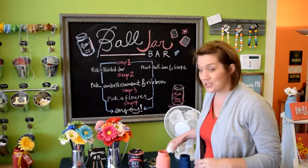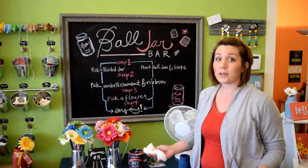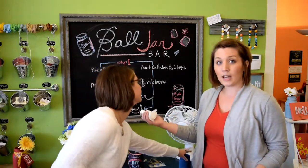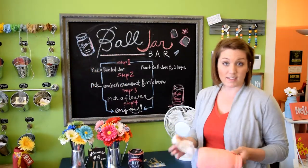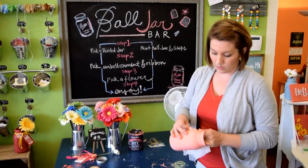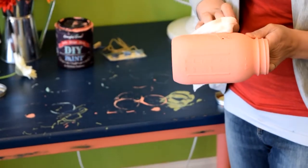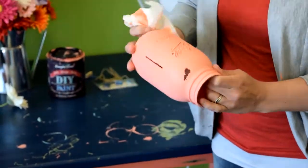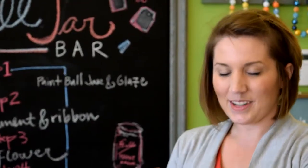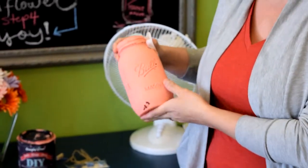Now we are going to show you how to wet distress. Wet distressing is super easy to do — just take a wet paper towel or a wet rag and rub off on raised areas or anywhere that you want the glass to show through. Ball jars are really fun because the paint pulls off perfectly on the lettering. Beautiful. Now Kate is going to distress her jar as well.